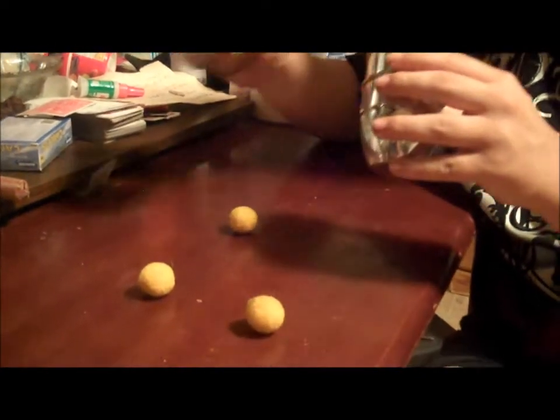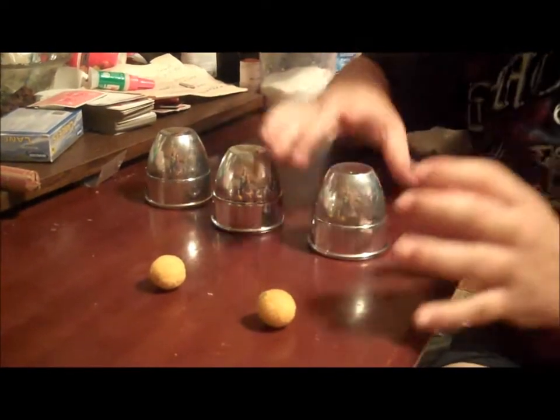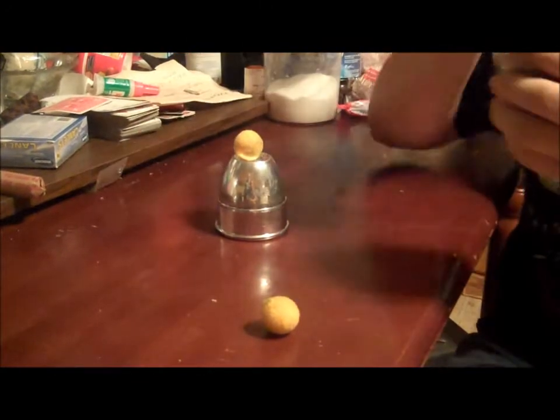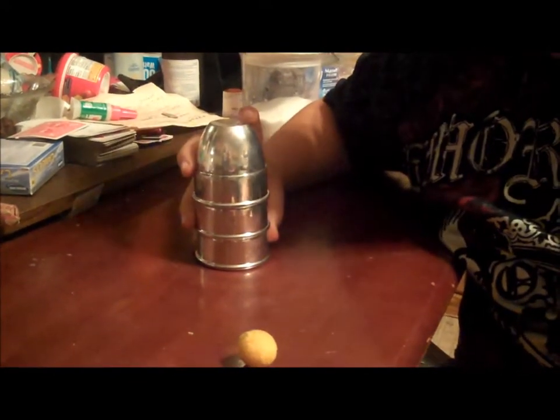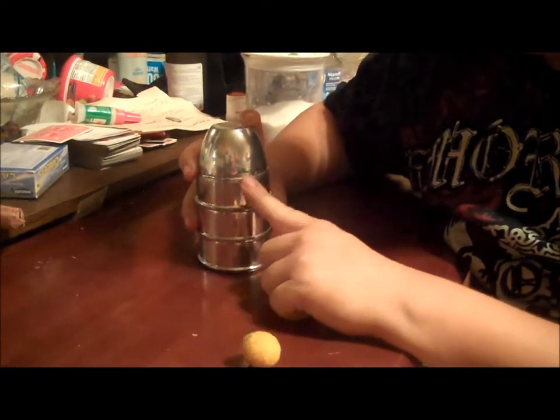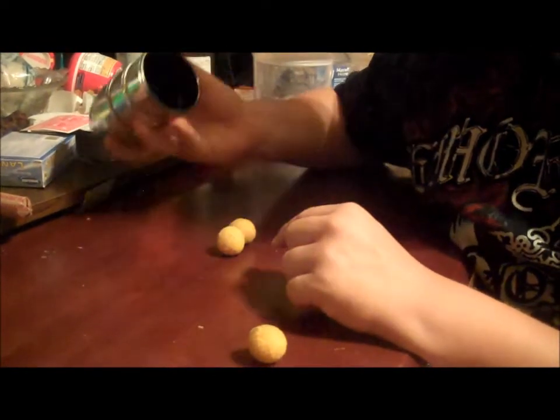Ready? Alright ready, I need you to imagine the second one falling down — can you imagine there being two now? Okay good, because there's two.